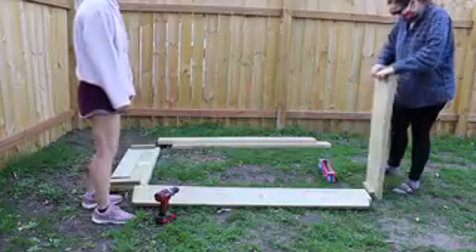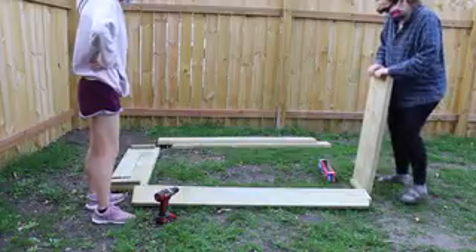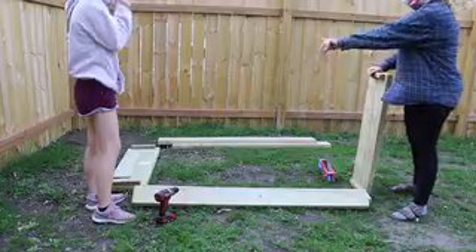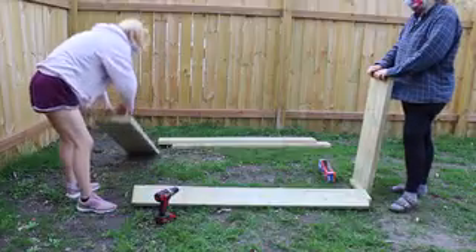First you want 16 screws per garden bed. You want to make sure you have all those before you start, just so it's easier and you don't have to go back. And then you also want four of the long boards without the little pillars on the ends and then two of the boards with the pillars on the end.